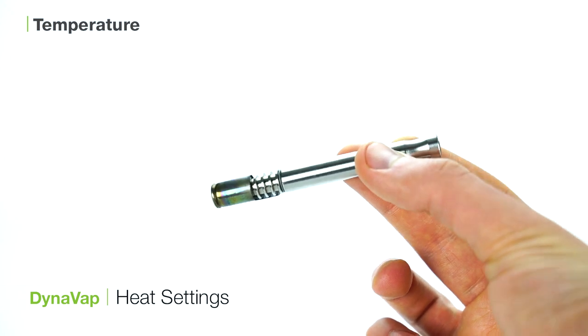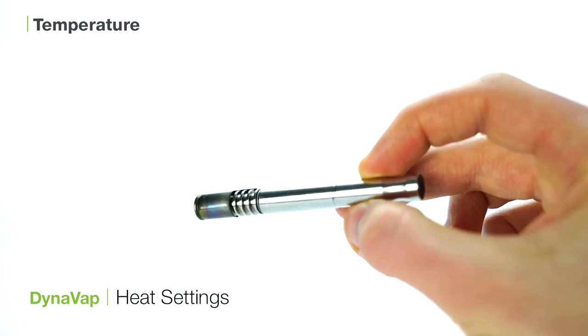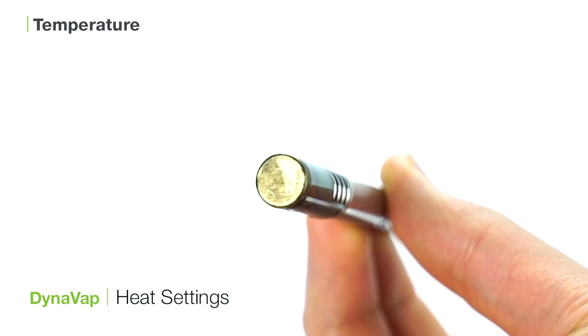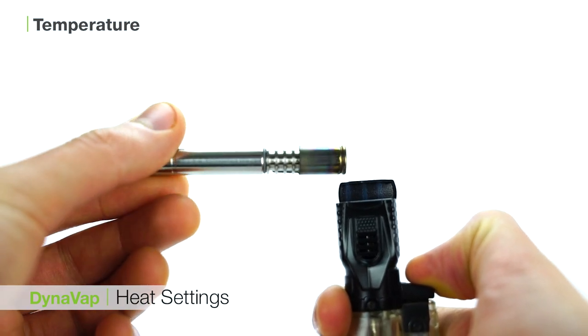Once you hear the double click, hold the air carb and take a light draw. The hit will take your breath away. The DynaVap will emit two more clicks to let you know when the device is cooling down. Let the unit sit for approximately 30 seconds and then you can repeat this process to get an even bigger hit.